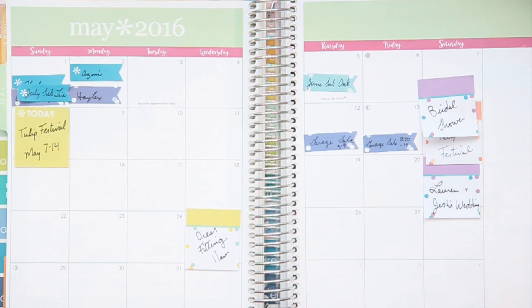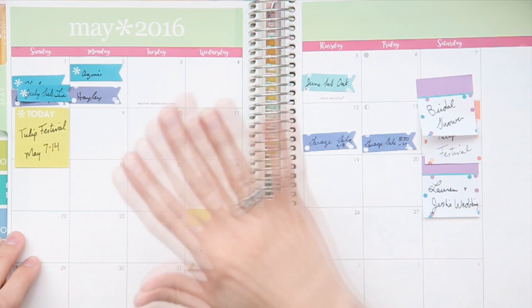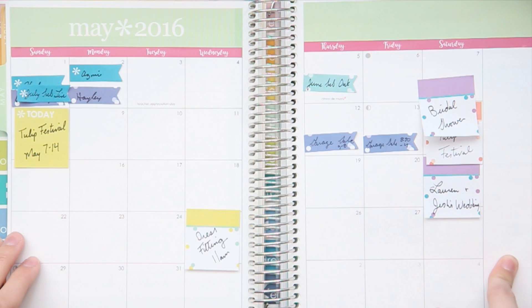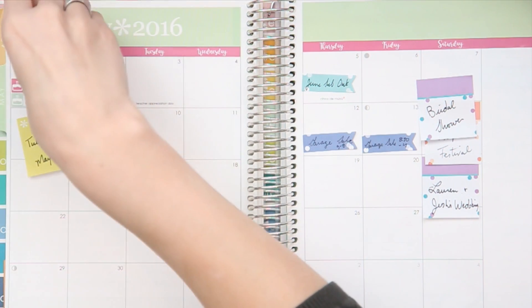I used to use the side note section for bills but I don't really do that anymore. I kind of just scatter the bills throughout the weeks, but this is a good place to write goals, bills, or anything you're doing throughout the entire month — like projects and stuff for work. This would be an excellent place to write all of that, but I actually don't really use mine very much.